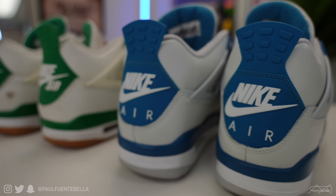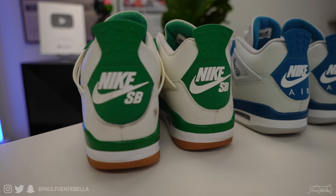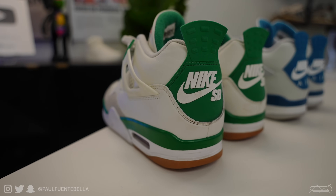In addition to that, a lot of people have DM'd me asking how the Jordan 4 Military Blue compared to the Jordan 4 SB Pine Green, which I did find to be kind of peculiar — but that's another topic we will be delving into today.